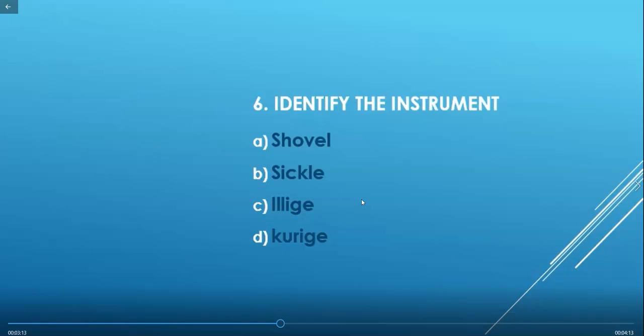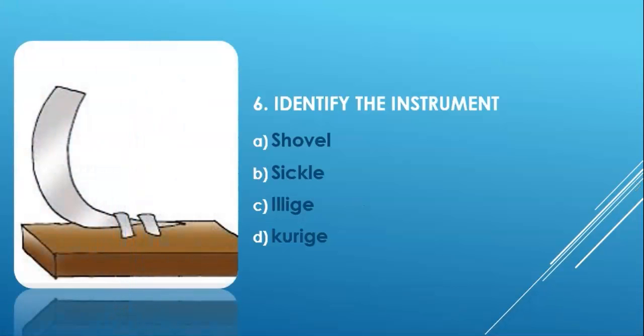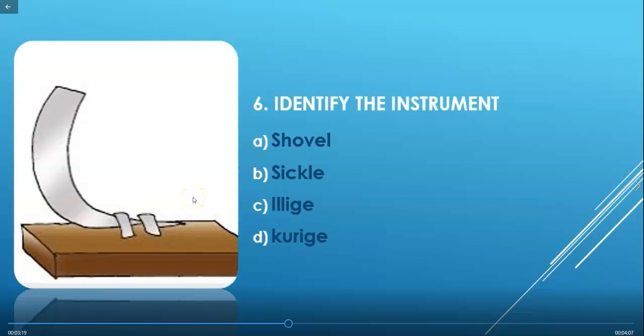Question 6: Identify the instrument shown in the image. Options are: shovel, sickle, illigi, and kuris. Shovel is used for digging the soil; sickle is used for cutting long grass; illigi is used for cutting dried leaves; and kuris is used for sprinkling seeds in a field. The instrument shown in the image is the illigi.